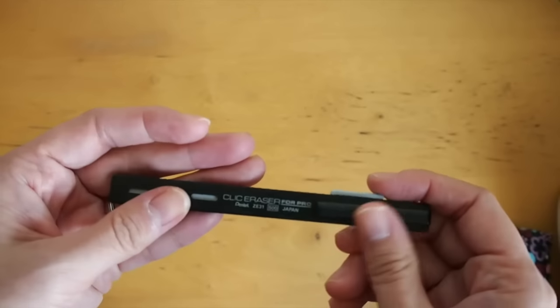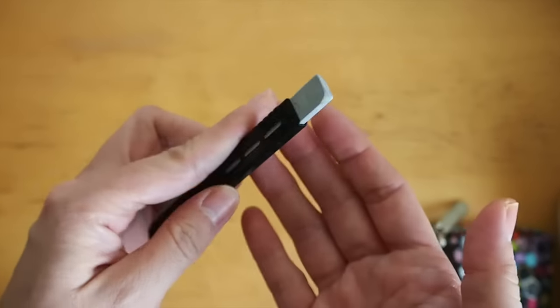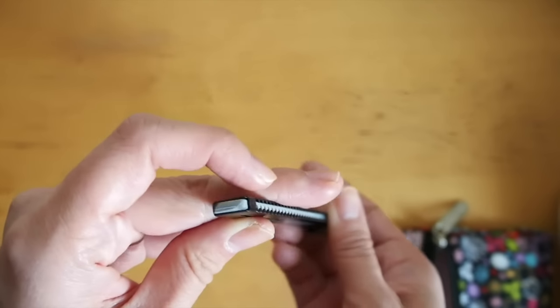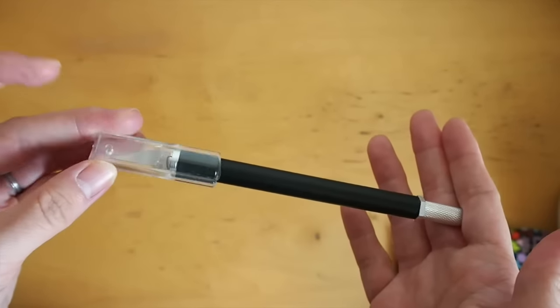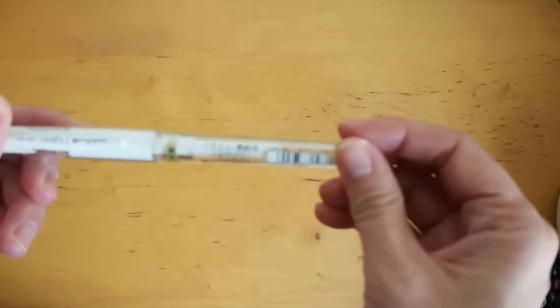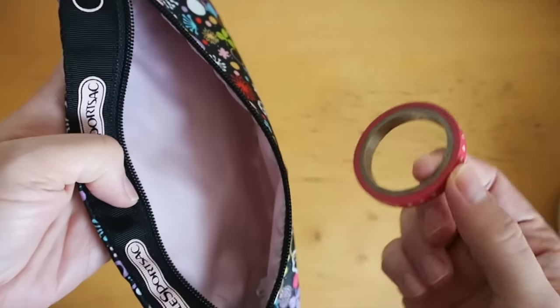A nice thin eraser — I don't know where I got this from, I think it might have been from my husband who got me some stationery goodies a while back. So compact. A craft knife just from Daiso — I didn't end up using it. Some lead refills in 0.3. And finally the Uni Ball Signal in white. I also have the thin washi tape roll that we got at the event in there.